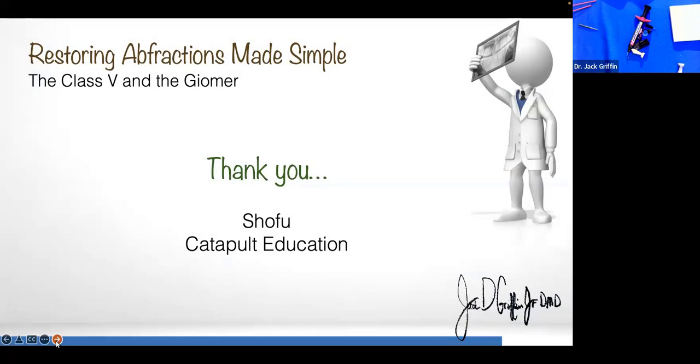First of all, I want to thank Shofu for sponsoring this and Catapult Education. I've worked with almost all the manufacturers out there. At this point in my career, I only speak for companies that I have used every day in practice — that's the truth. Catapult Education is a wonderful source of education with many great speakers and a wealth of knowledge.